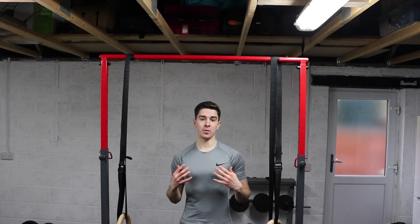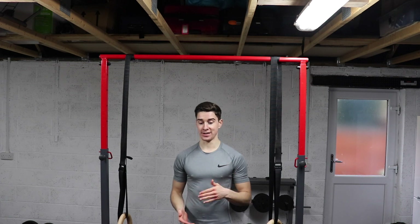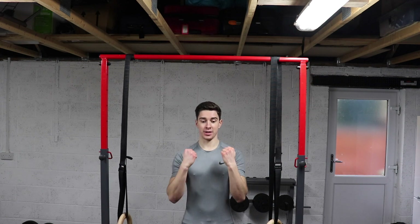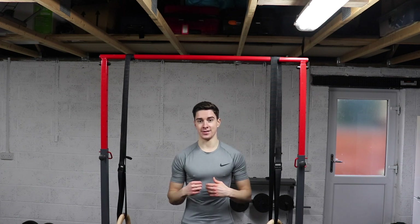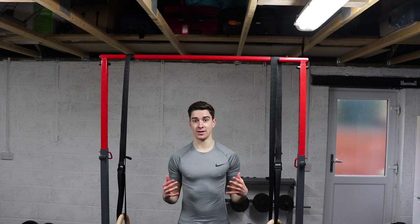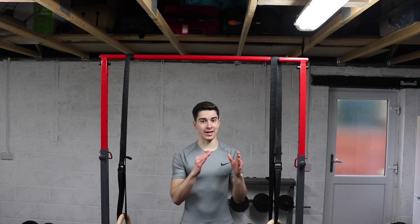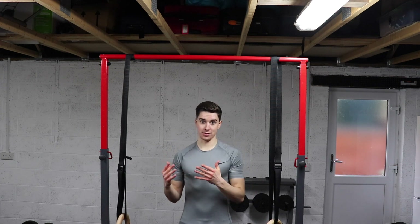We're going to kick this workout off with a paired set — a chin-up progression first, then paired with a pike push-up. For the chin-up, we're going to do a jumping chin-up, which is where you pull up and jump up with assistance, then lower down without assistance. This is something I use with all of my clients and it's included in the new Train with Jake programs to help bridge the gap between assisted and full unassisted chin-ups.